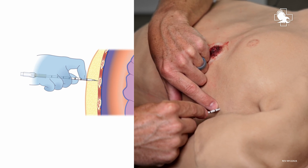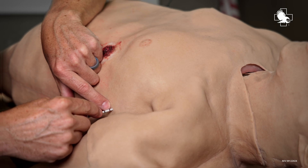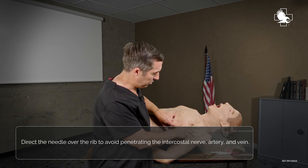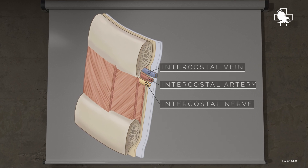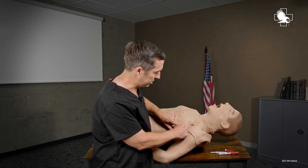And then I'm going to hit the rib. I can feel that needle bouncing on that rib, and that's exactly where I want to be. Now I want to direct the needle over the rib, because below the rib is going to be the intercostal nerve, artery, and vein. I definitely don't want to penetrate that — I can cause a nerve injury or bleeding into the chest, which we don't want to do with our patient.